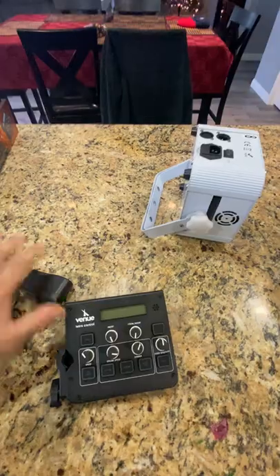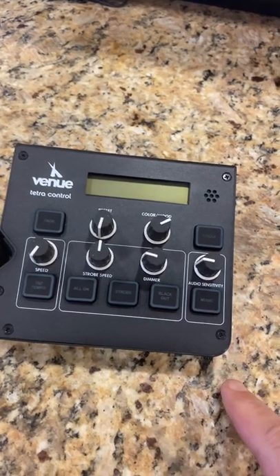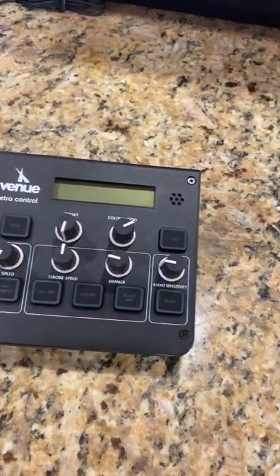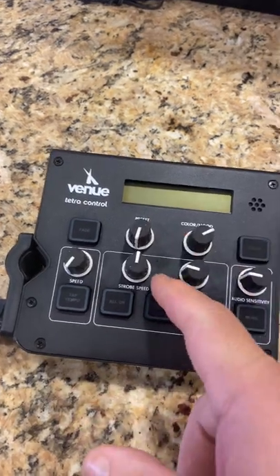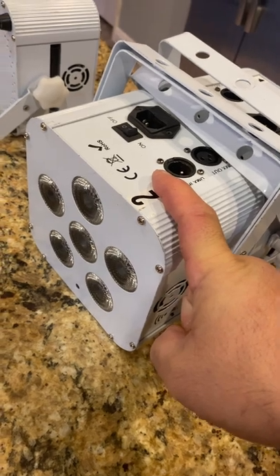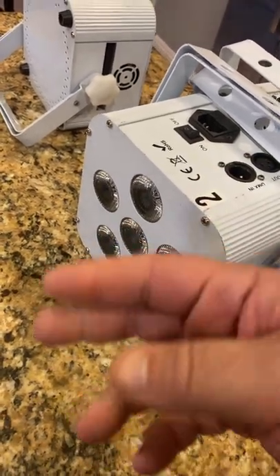I'm going to connect them and we'll go from there. You have four different banks, which basically means four sets of channels. The banks are the channels already programmed into the controller — it's seven channels per bank. So you have channels one to seven, eight to fifteen, and so forth. That's how you program your lighting. If your lights have eight channels, this won't work — you need to match the channels you're going to use.